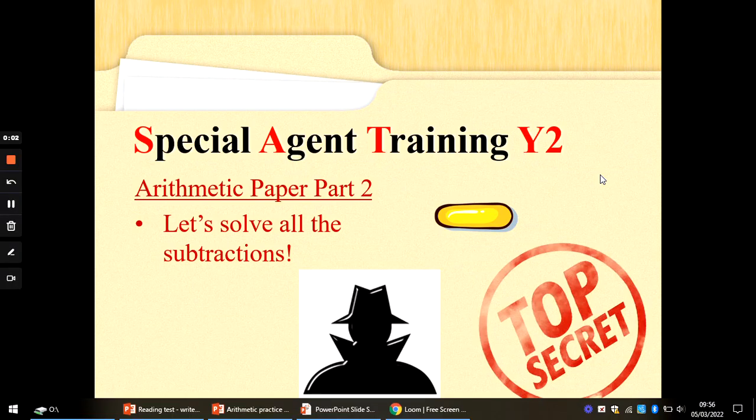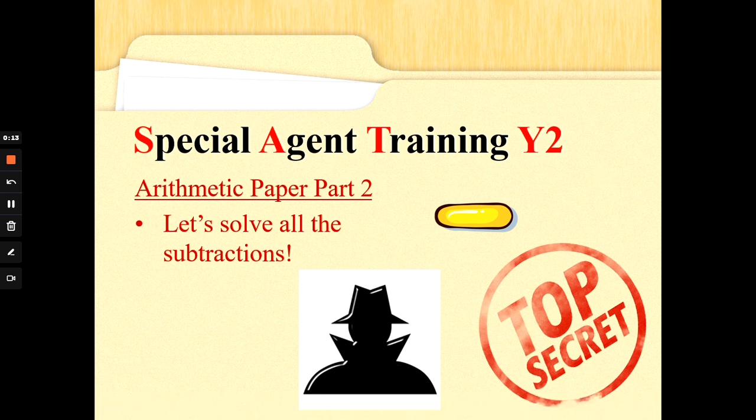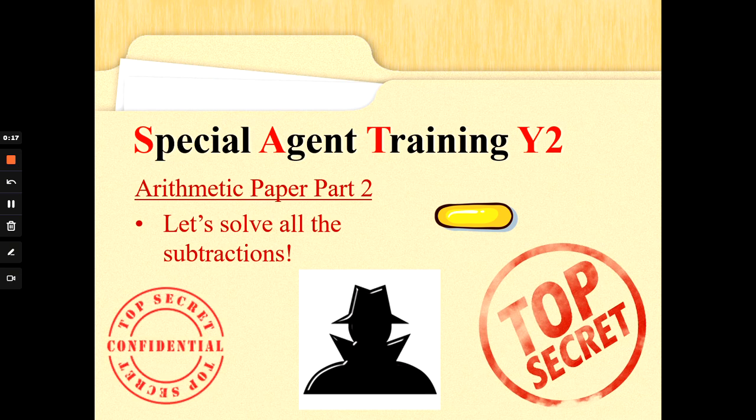Hi Special Agents, Commander G here back again with some more Special Agent training to help you with the Arithmetic. First of all I want to say thank you to all your Special Agents who took the time to train on your additions last week. These are super subtractions now let's look at all the subtractions, and don't forget these are top secret tips just for you. If people aren't a Special Agent, don't tell them everything. Let's go.